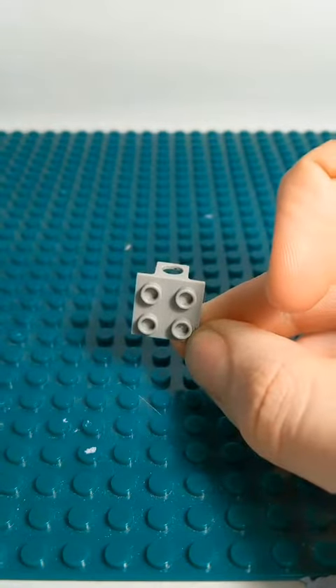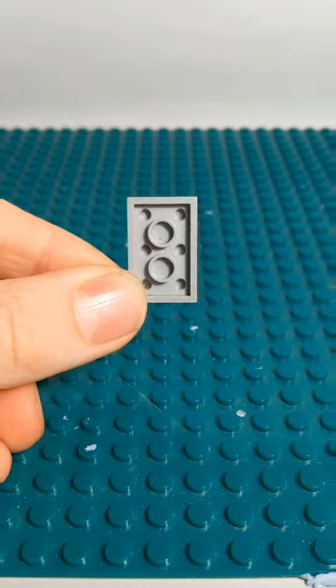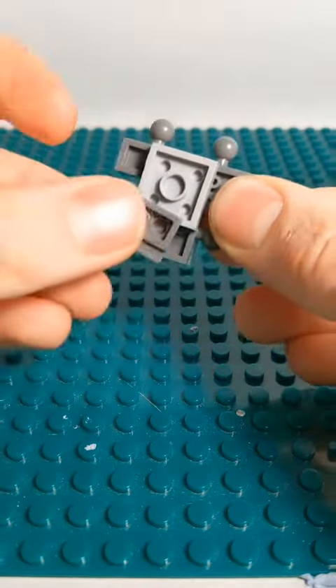It is a fake Lego piece, but if you want to only use real Lego, then you can use this. To start building the backpack, you're going to want to get a 3x2, and lay four ball-jointed pieces out on the 3x2 just like this. Then place a 2x2 here, and a 2x1 right there.